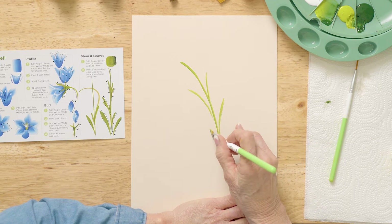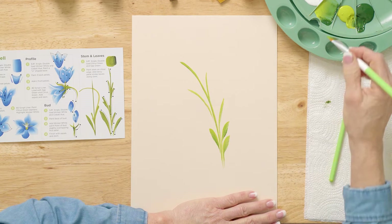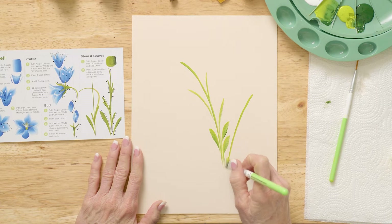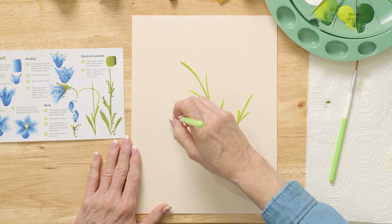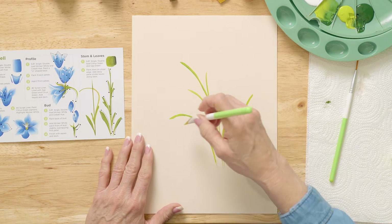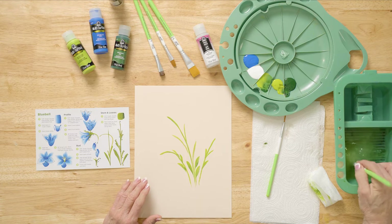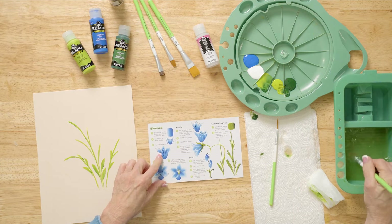Push and add pressure. Pick up more paint when you need it, and we're going to do a little bud over here — a couple little buds. Then come right over here, stand up, stand up, stand up, and have this little arched stem. Isn't that fun? So we're going to wash this brush off and let's go practice the blossoms.